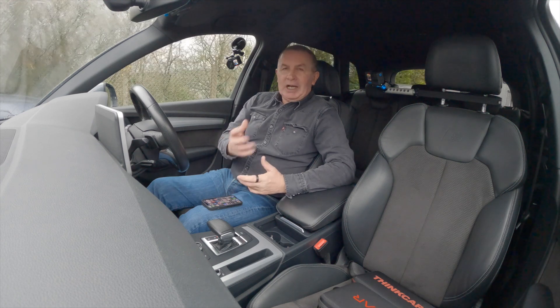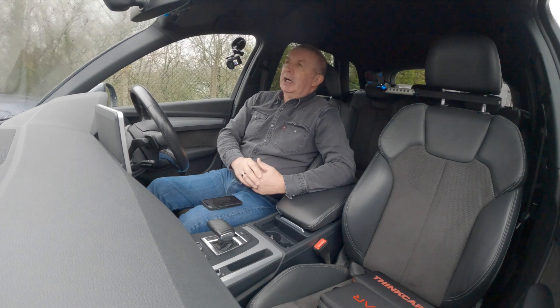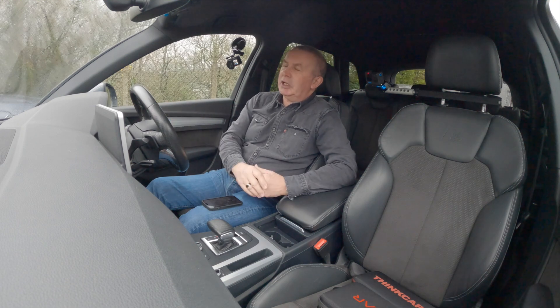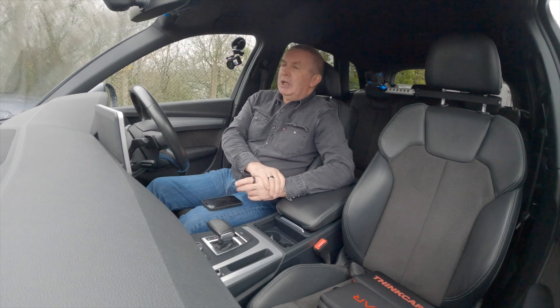Hi, my name is Barry Crampton. I've been sent the ThinkCar OBD 900 and I feel quite honored and proud to have been sent it. It's a pre-production model. They have sent me other diagnostic machines to test in the past and, honestly, hand on heart, they've saved me a fortune. I'm a car dealer, not a mechanical wizard at all, but these things have saved me thousands of pounds.